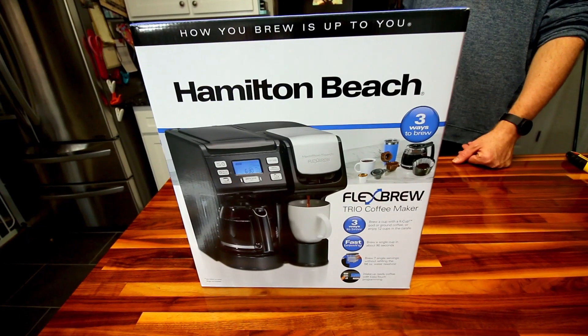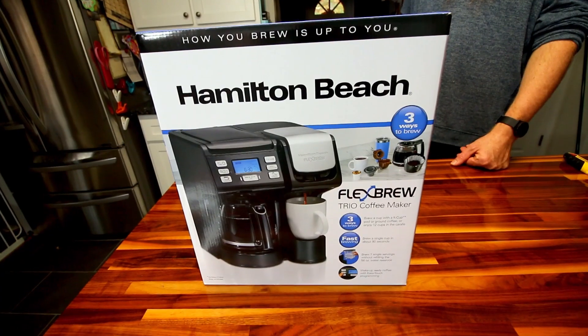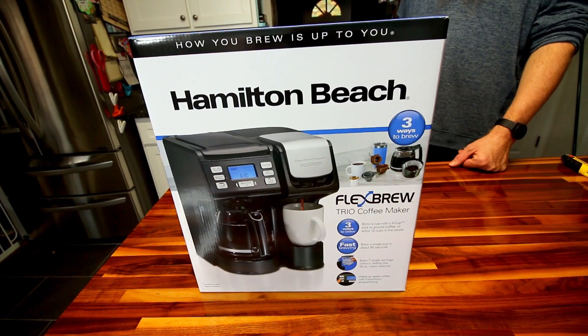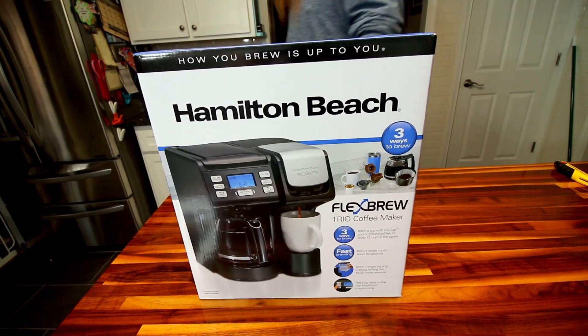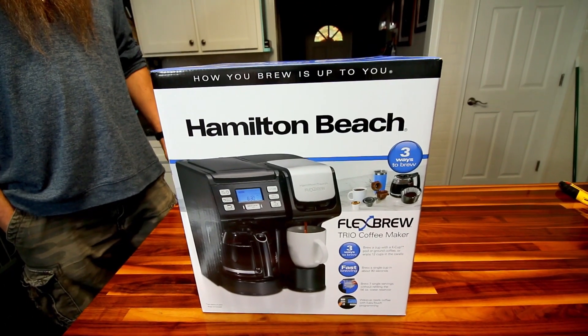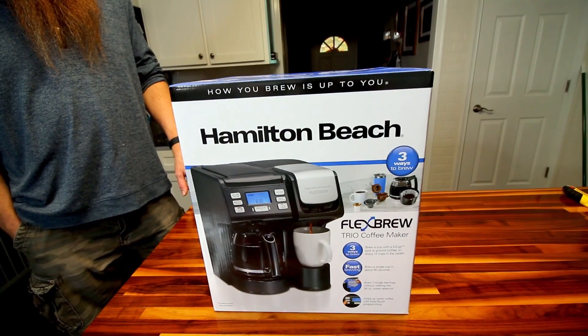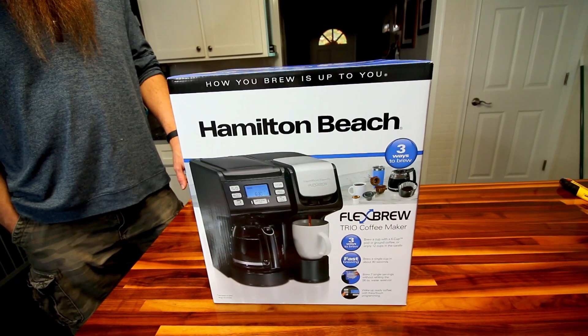Hey guys, it's Alicia and my husband Jarrett. We've got this new Hamilton Beach coffee maker that we're going to be unboxing. We've had a Keurig since 2010.